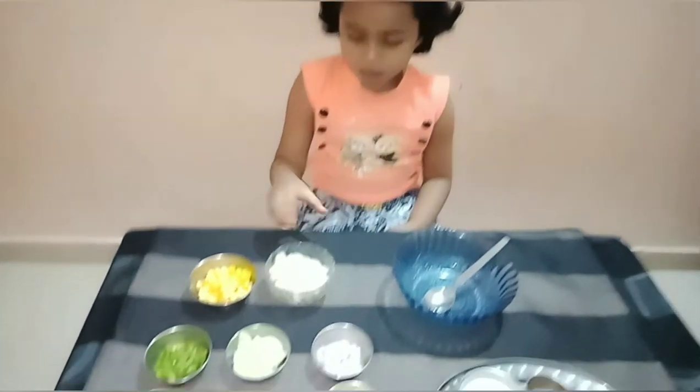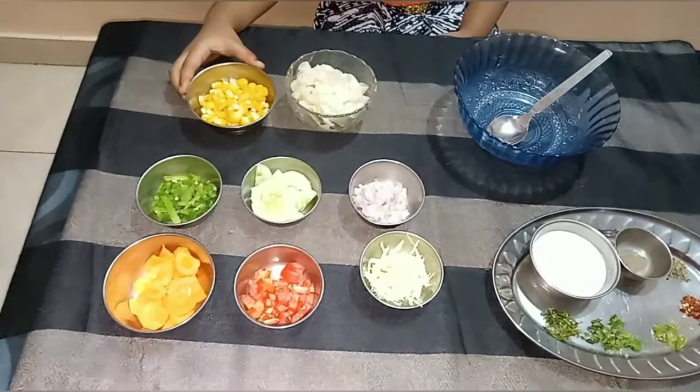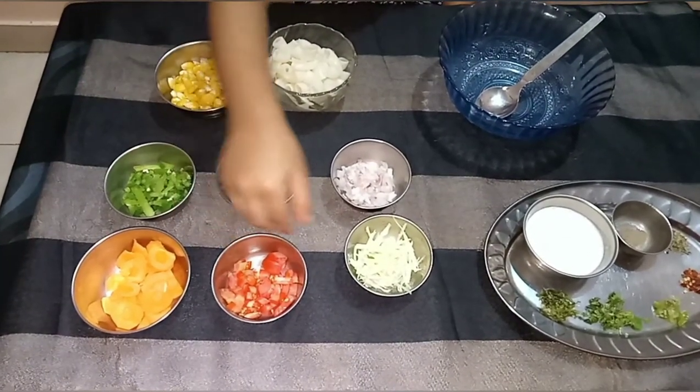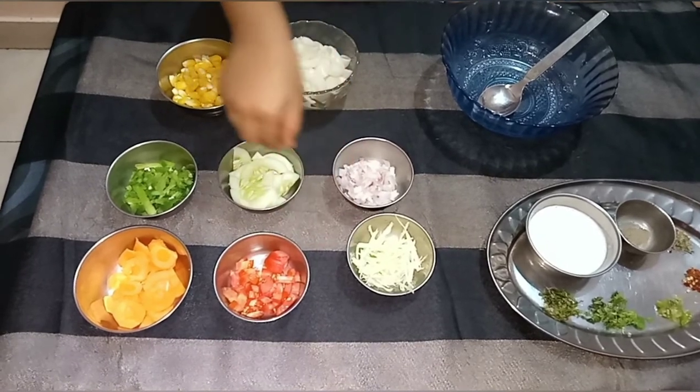We will need wild Nacronies, wild corn, capsicum, carrot, tomato, cabbage, onion, and cucumber.